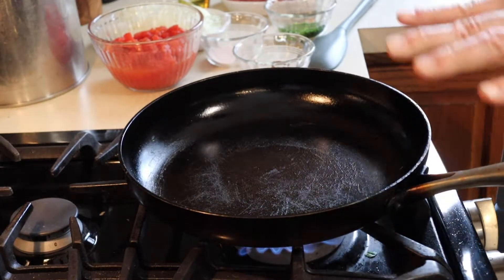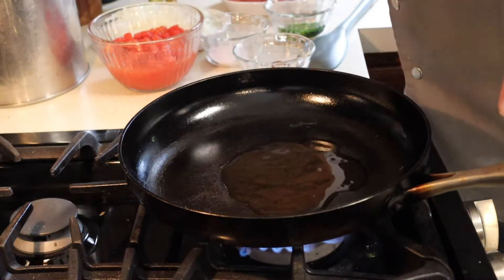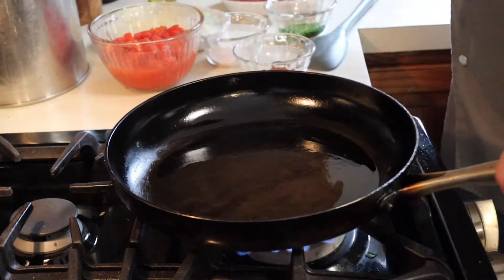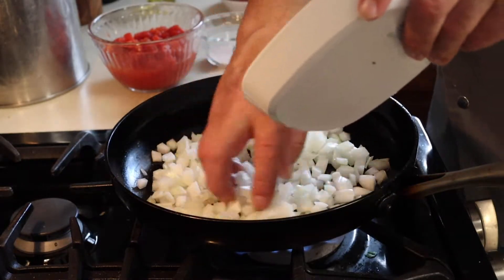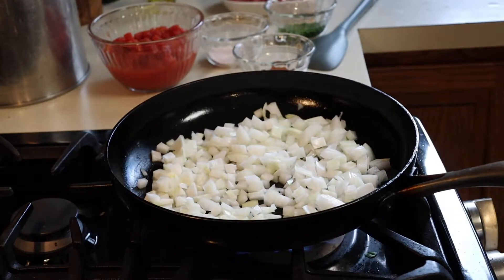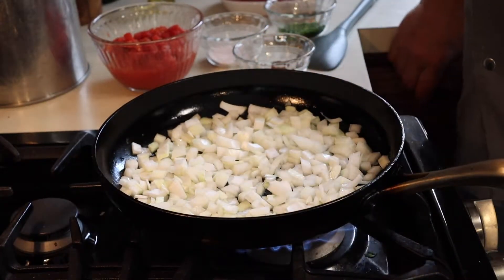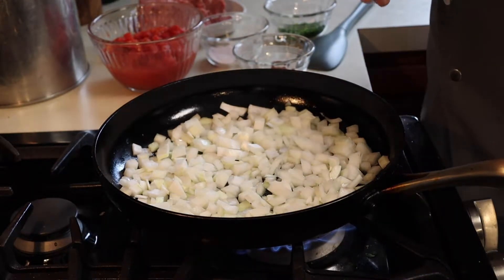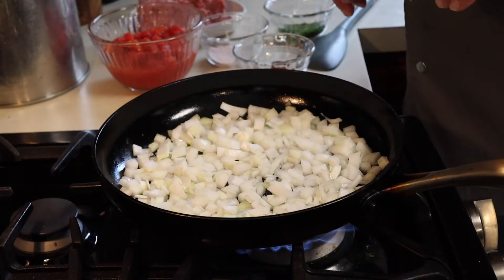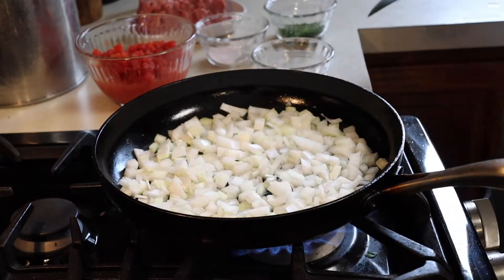We've got our pan here — it's already been heating up. I'm going to put about two tablespoons of olive oil in and let the pan heat up a little bit. We're going to sauté off the onions and get them cooked, and then I've got some ground beef that I'm going to add in. Once it's pretty much cooked, we'll add in the seasoning — the paprika, pepper, a little more salt — and then I've got the tomatoes here and we'll cook that.